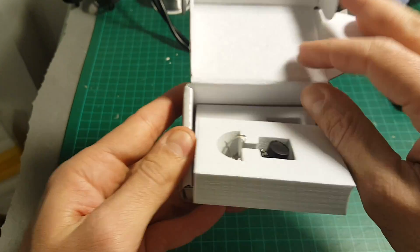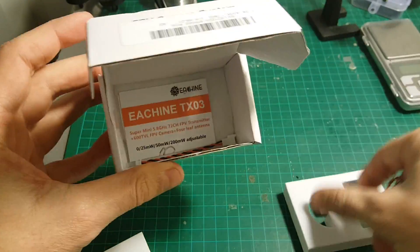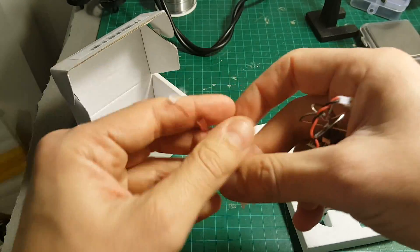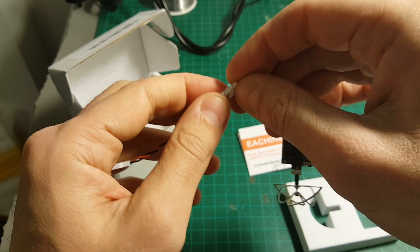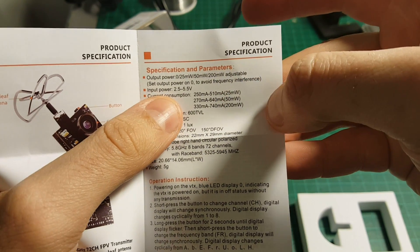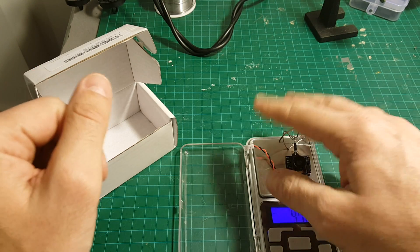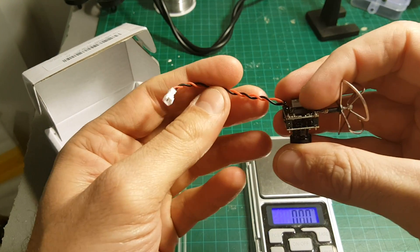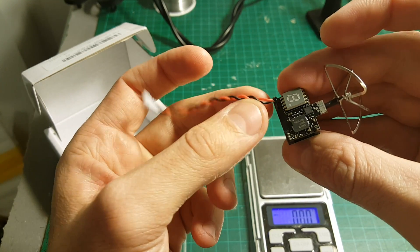Inside the box we're getting the camera, a small instruction manual, and also an adapter that allows you to connect it to a 1S battery. The working voltage is between 2.5 to 5.5 volts. The weight of the camera including the wire is 4.71 grams. You can save about 0.2 grams by cutting it very close to the connector.